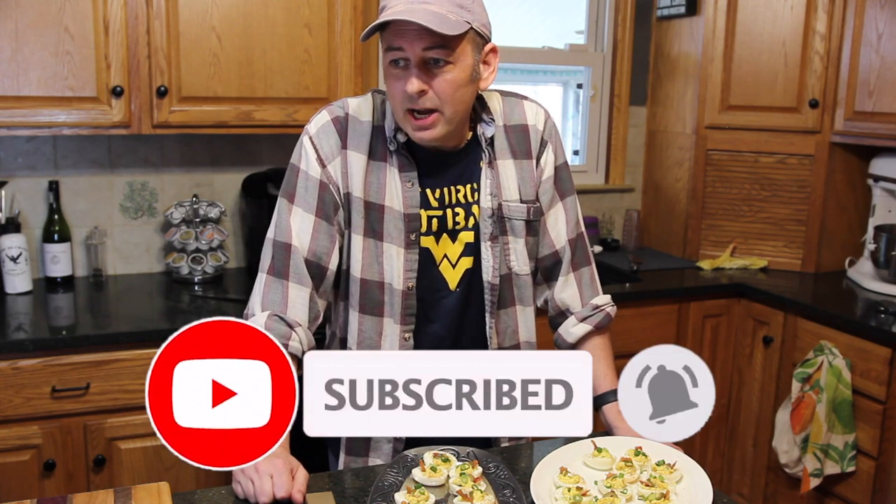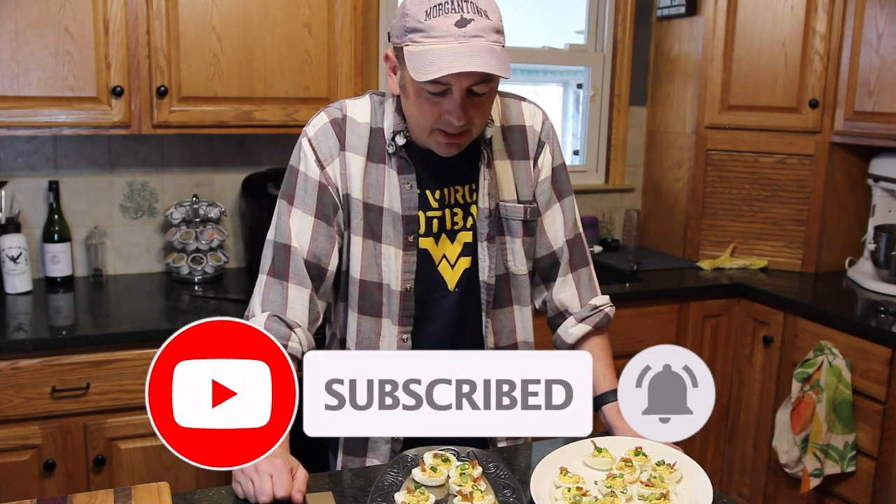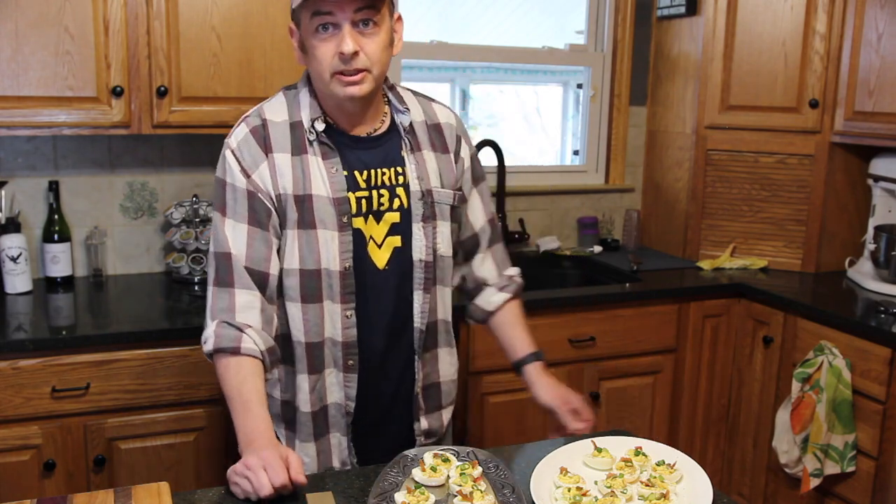Be sure to like and subscribe. I hope you enjoyed watching, and until next time, we'll see you around.